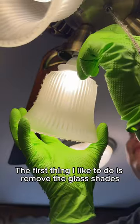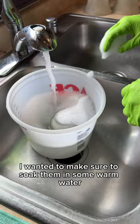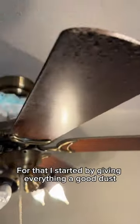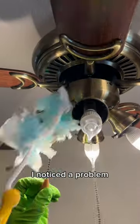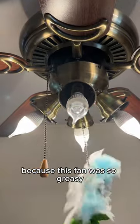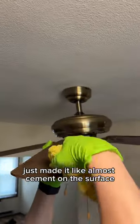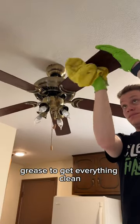The first thing I like to do is remove the glass shades. These were very sticky, so I wanted to make sure to soak them in some warm water and Dawn dish soap while I cleaned the rest of the fan. I started by giving everything a good dust top to bottom, but right away I noticed a problem. Because this fan was so greasy being in a kitchen, that mixed with the dust just made it like almost cement on the surface.